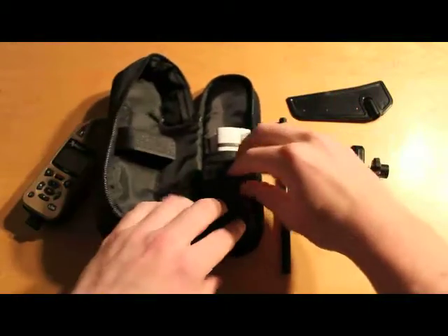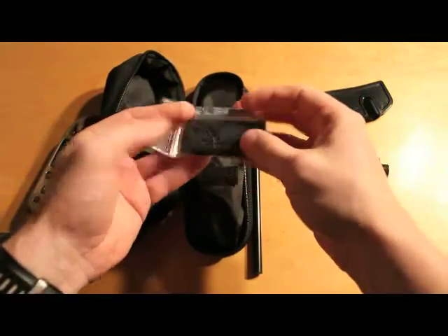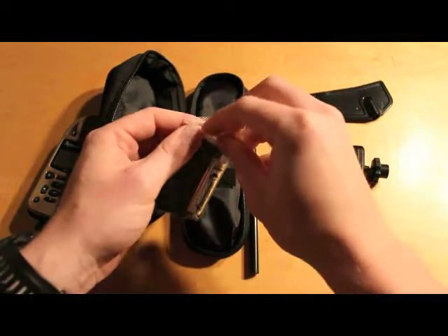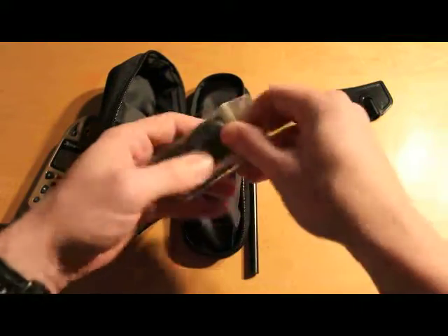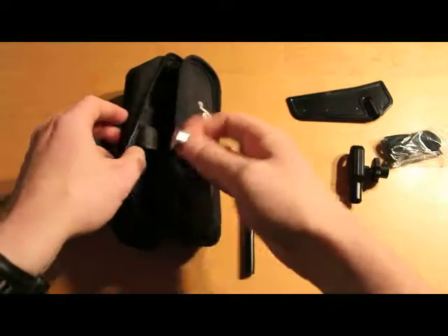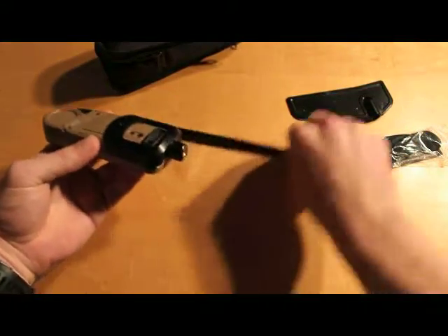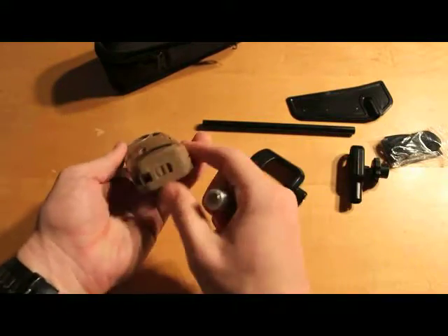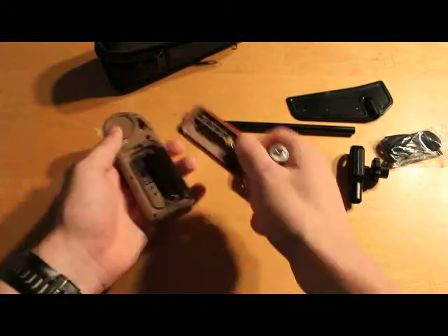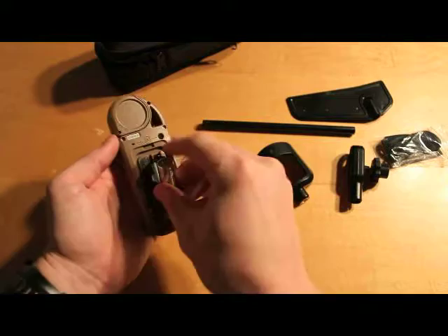In here is a bunch of literature, and in here is your battery information, your lanyard, vane blade, and one Energizer lithium battery. It's got a really nice battery door — apparently a great improvement from the previous battery doors. It's got a nice O-ring seal. Let's put our battery in.